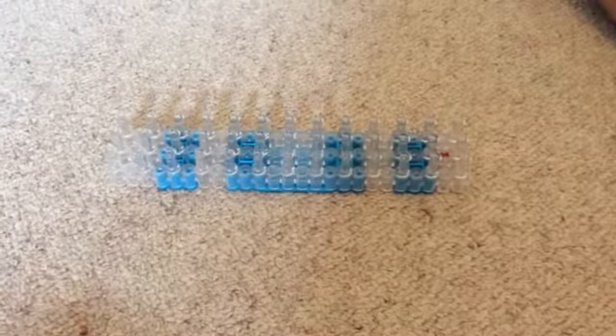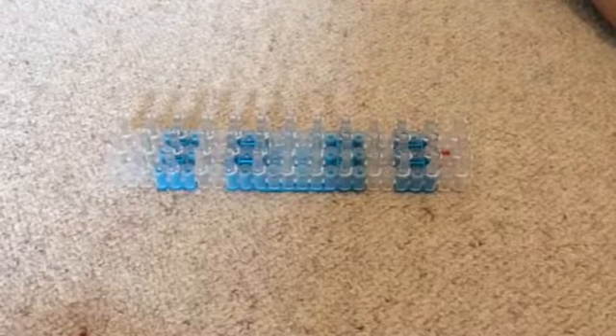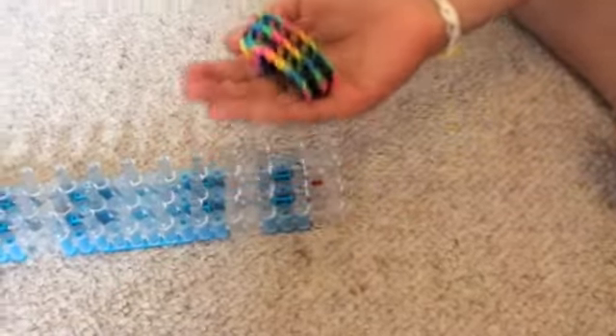Hi everyone, this is Gemma from MJ Rainbow Loom Creation. Today I'll be showing you how to do the double connected chain. This is what it looks like — I made it up myself. Okay, so let's get started.